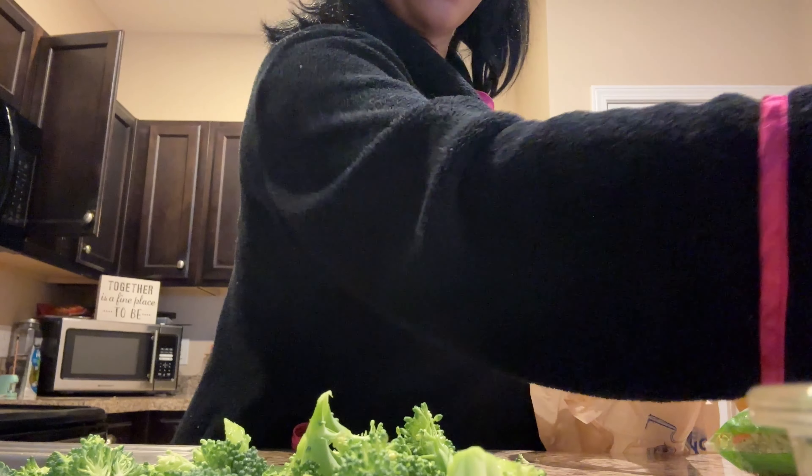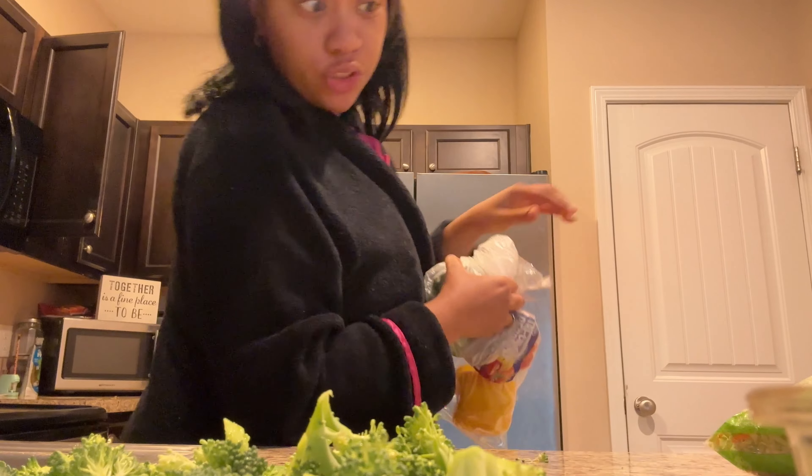I'm cleaning up my mess, and I'm going to place my vegetables in the kitchen right there.